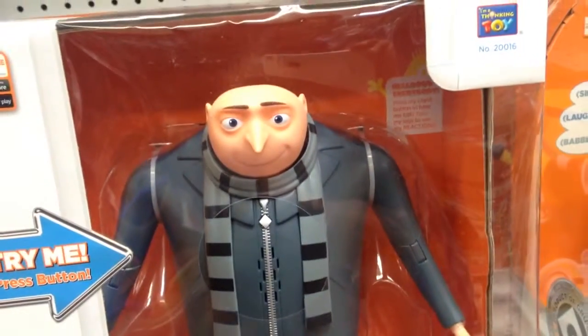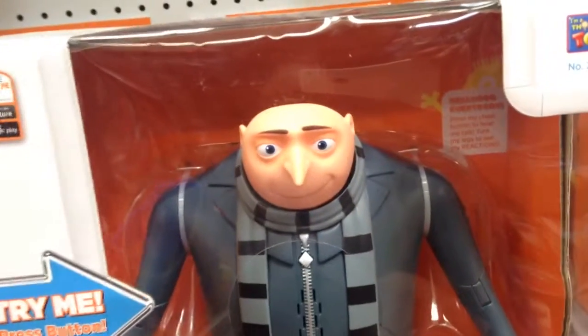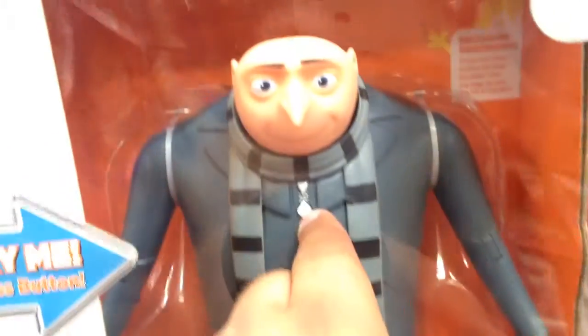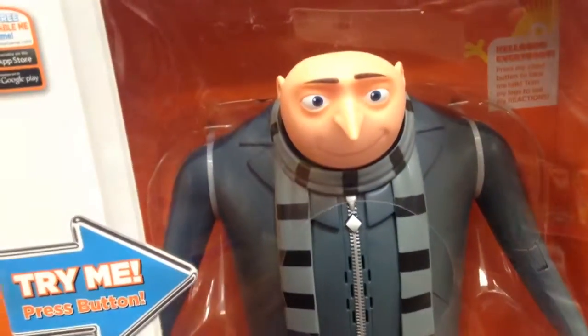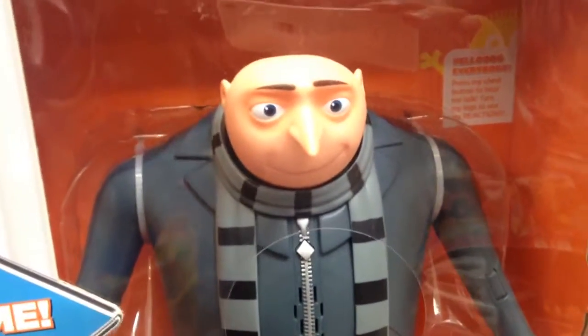From Despicable Me and Despicable Me 2, this is Gru and he has a button right here. He says over 25 things in the original voice — that's funny, says things from the movie. This is Gru. That is awesome.